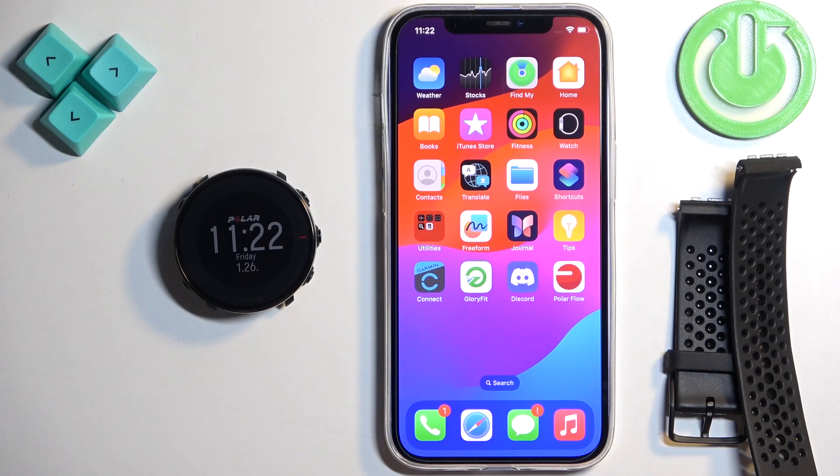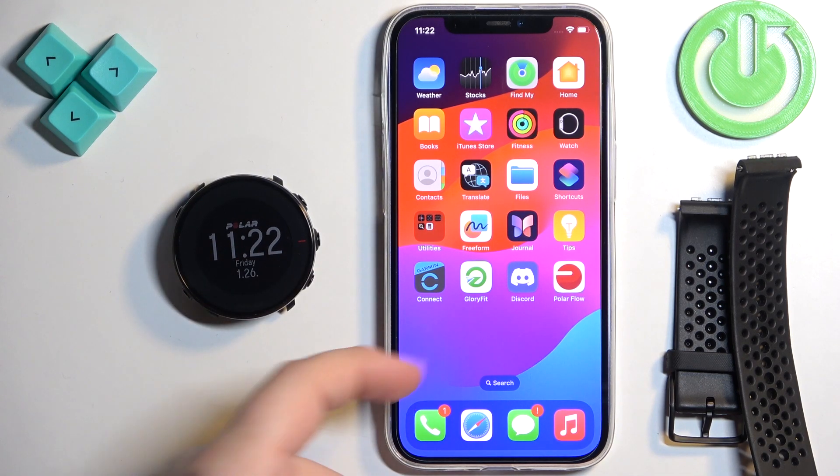Welcome! In front of me I have Polar Vantage M and I'm going to show you how to enable the phone notifications for this watch on the iPhone.